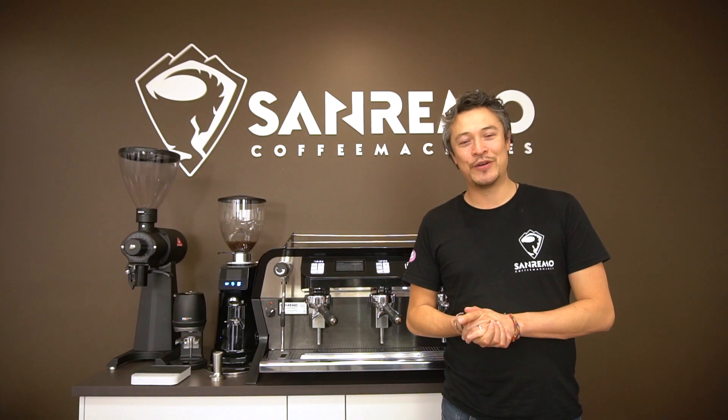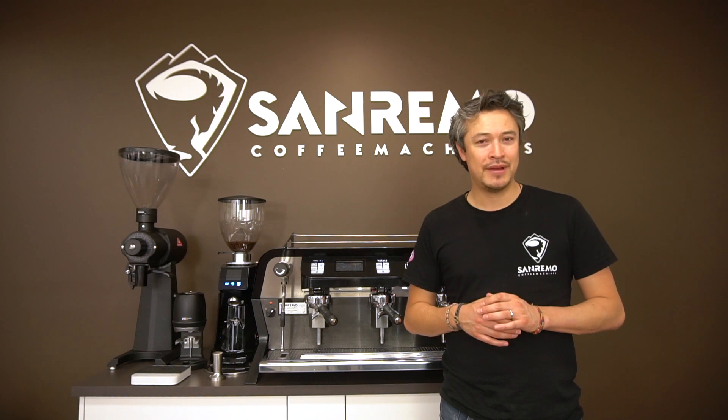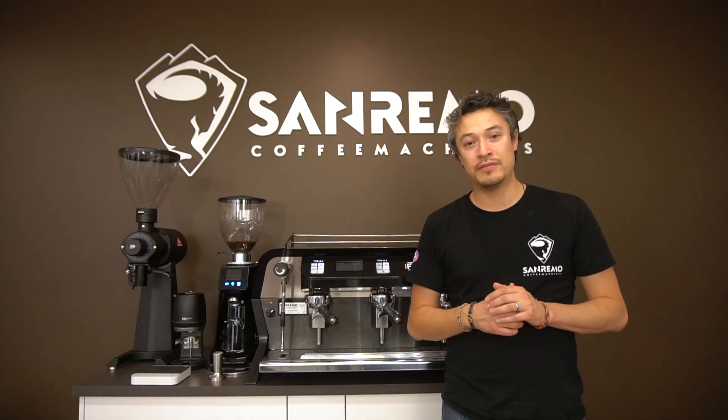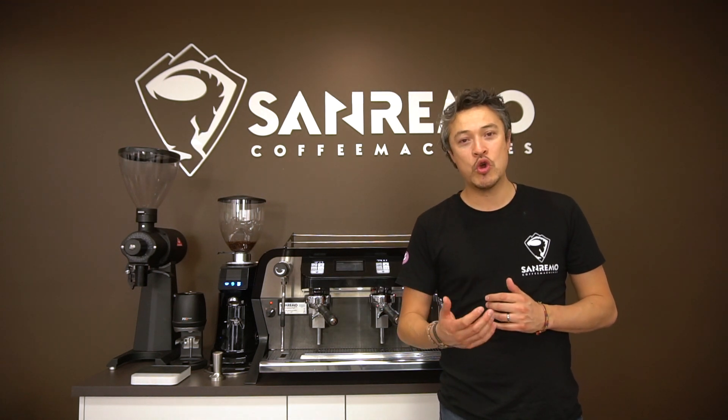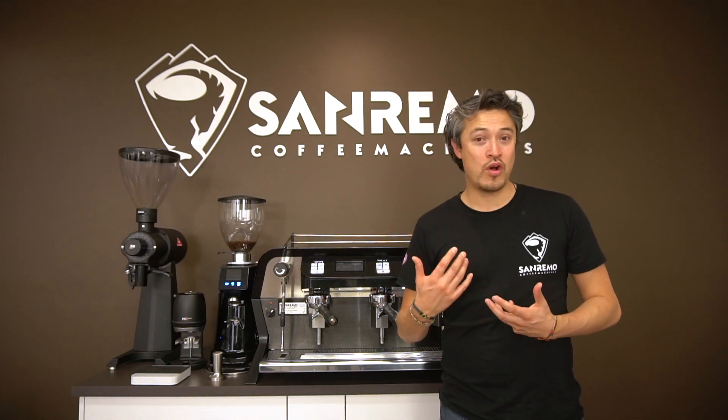Hi, my name is Santiago and today I am showing you something very, very cool about the F-18. We call it the diagnostic system. All it does is this system analyzes the entire electronics of the machine and will show you a potential hazard or something that is going wrong with the machine.